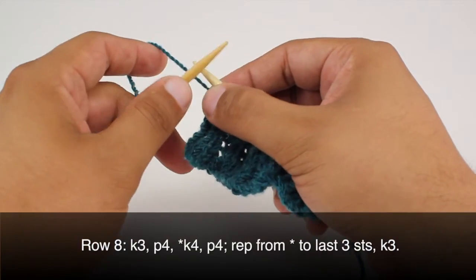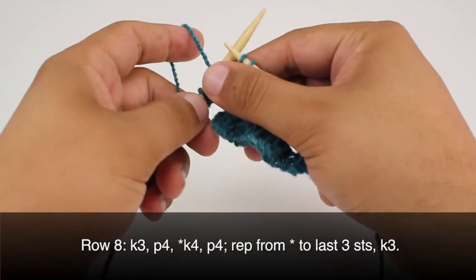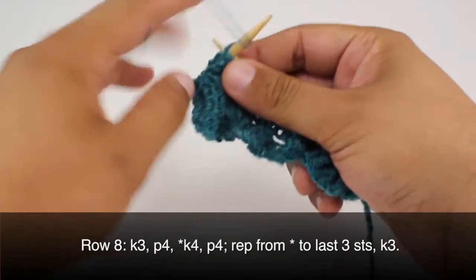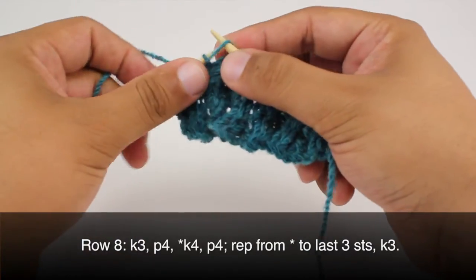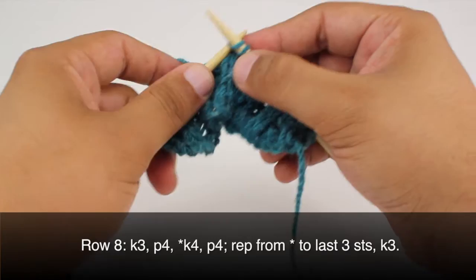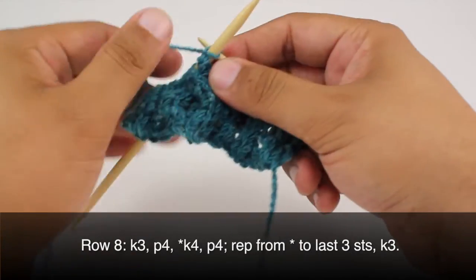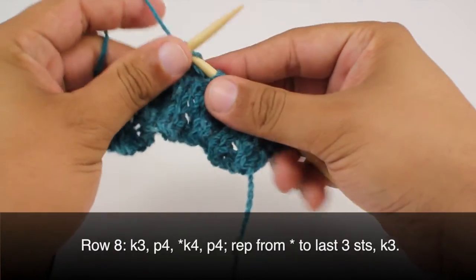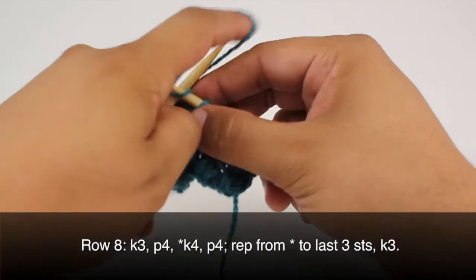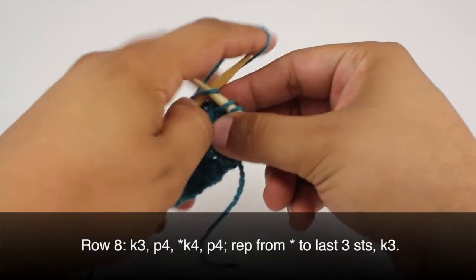Row 8. We're going to repeat row 2, so we'll begin by knitting 3, then we are going to purl 4. We'll start our repeat by knitting 4, and we will finish our repeat by purling 4. We're going to repeat this sequence until the last 3 stitches in our row, then knit 3.